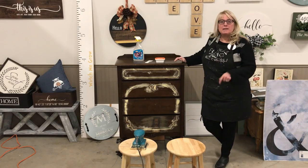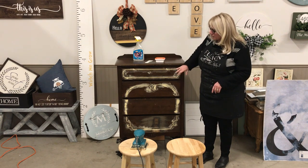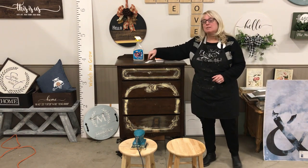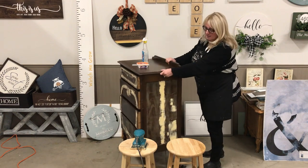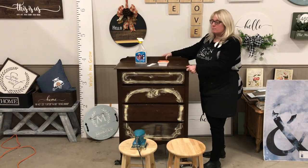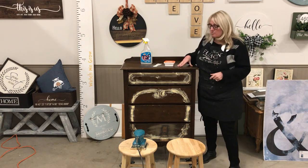Moving to the next day — we applied the wood filler to all of the grooves on the front of the piece. There were actually a couple of cracks on the veneer all the way down both sides. We added some of the wood filler to even those out as well on both sides. Now is the time, when your piece is in its original condition, to make any types of repairs and little fixes that you may need.